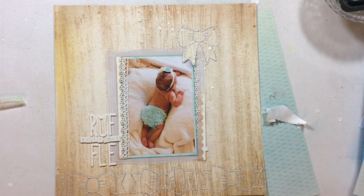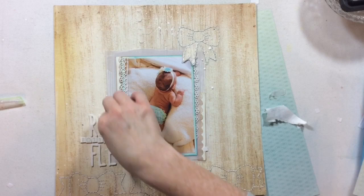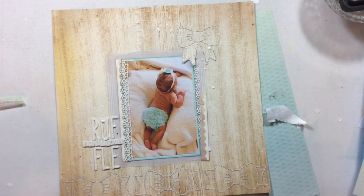But it creates these lovely white splatters which I really do love. As a last little bit of sparkle to this layout, I pulled out my Close to My Heart Bitty Sparkles and I'm going to place them all over this layout. I love these — they just add just this littlest bit of sparkle to a layout.